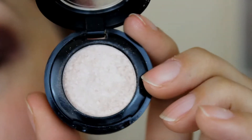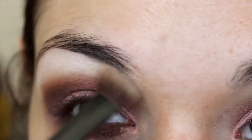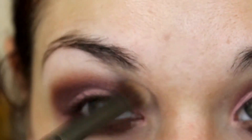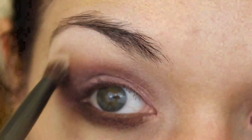Now for highlight, I'm going to go into NBA Cosmetics pressed shadow in Halo. I'll take this fluffy brush and bring that to my brow bone and then sweep it down to the inner corners of my eyes — doing some blending, a little bit of clean up, some highlight — just a mix of all those things to really pull this look together.